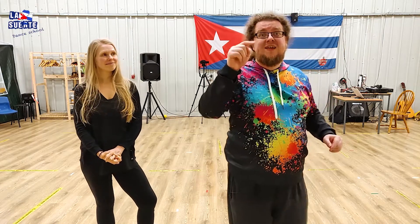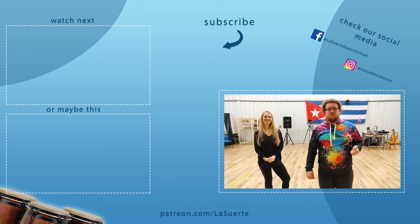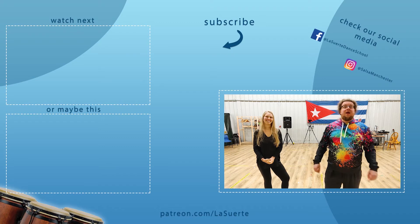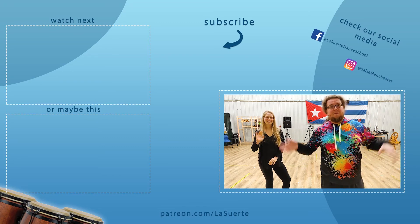And if you want to see the next one, like, subscribe and press the bell. Follow us on Facebook, follow us on Instagram. You can become a patron of our channel. You can send some donations through PayPal as well — we like them. Thanks, and the links are in the description. We'll see you in the next episode. Thanks for watching. See you later. Bye-bye.